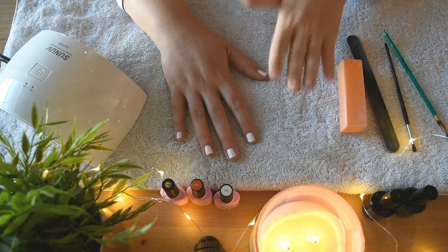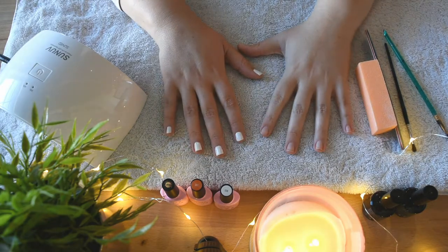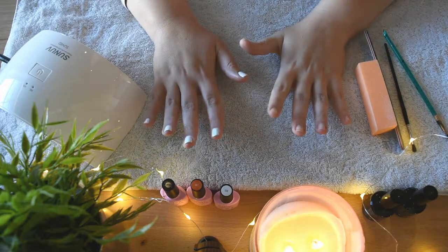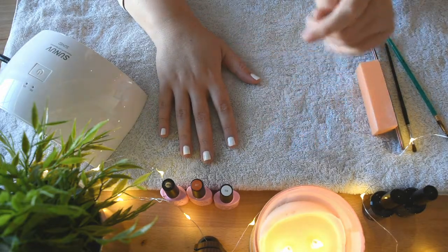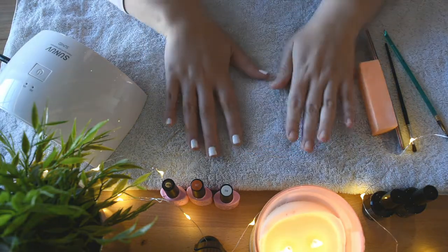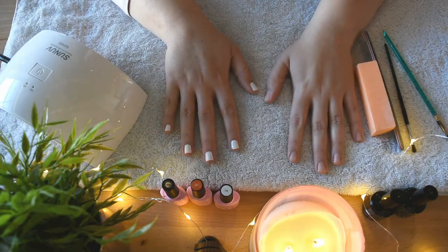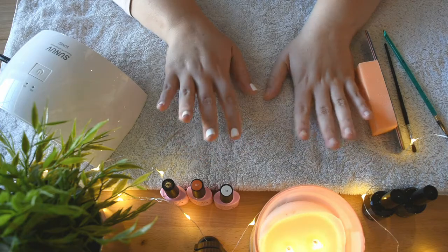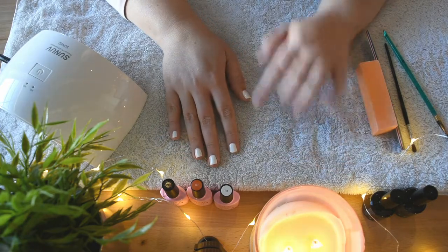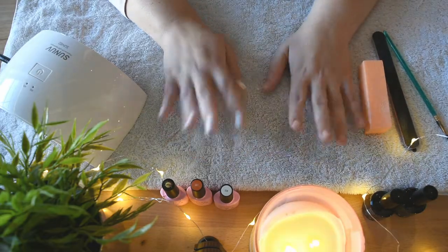So if you guys are interested, keep watching this video and let's just get into it. I already did my right hand just so I could kind of practice and see how this worked. I think it was really, really awesome. I'm not going to lie, it was a little hard to do my right hand — this one got a little clumpy and thick, but otherwise I think it looks really, really good. And I did it last night, and honestly, if this was just regular nail polish, I would have woken up in the morning and it already would have been chipped.